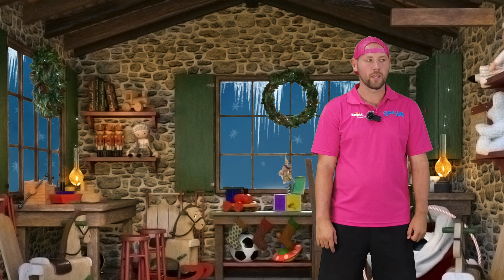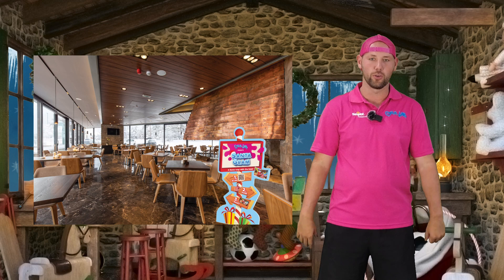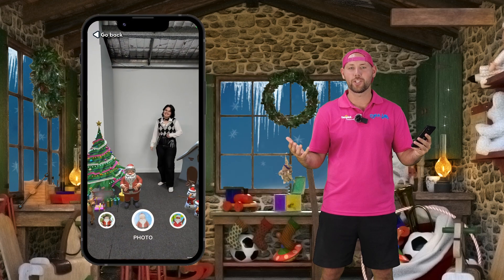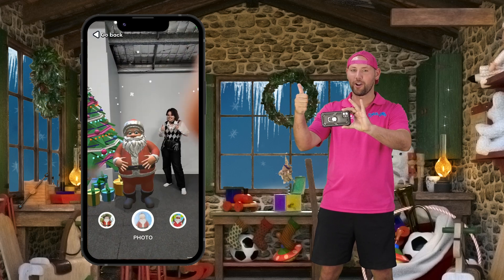Here's what to do with Santagram. Place the cardboard cutout somewhere in the venue where it will receive lots of views. Put the posters up on the wall also where a lot of people will see them. Take out your device and have someone scan either the cardboard cutout or the posters. This will open up Santagram on your phone and all you have to do there is point, pose and get a photo.